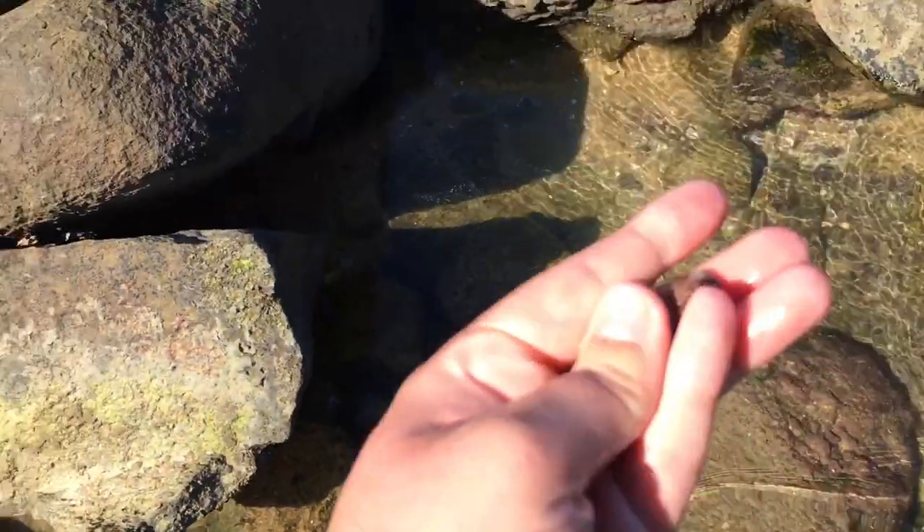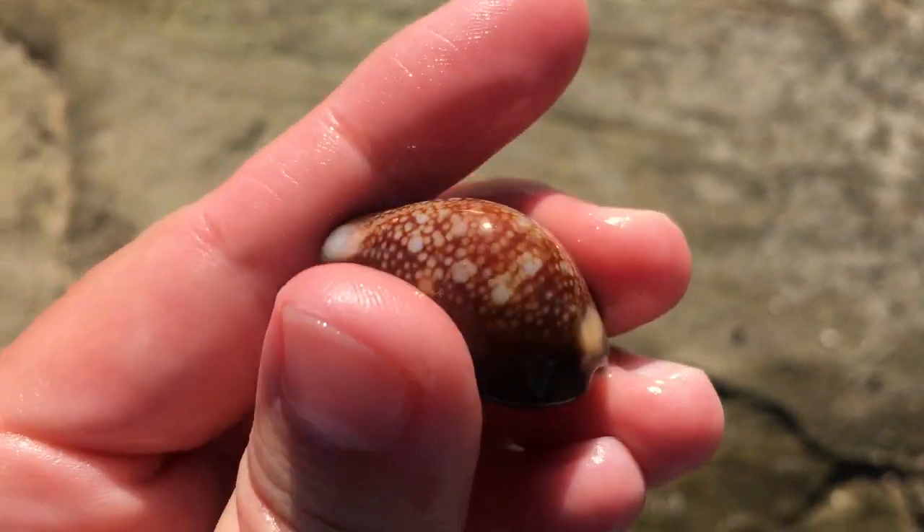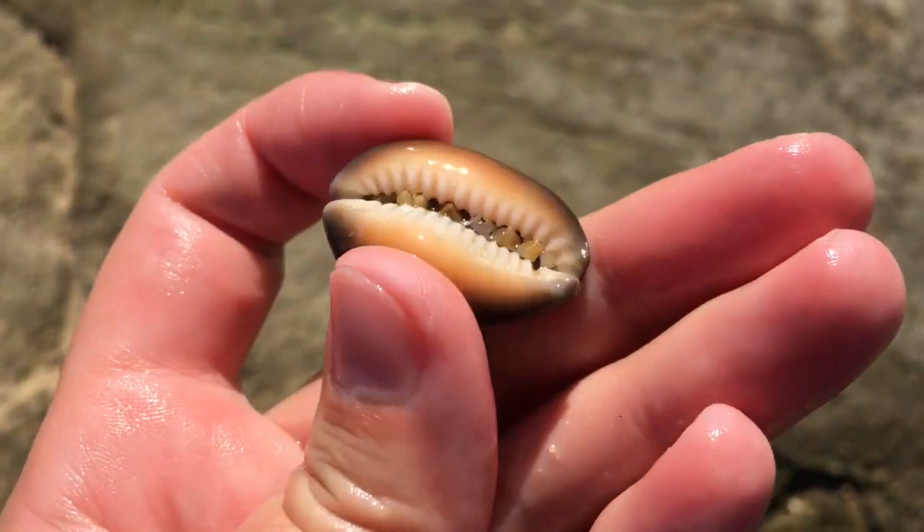Mr. Snakehead, you look nice, but are you nice? Oh yes. He feels good and looks good. Oh my goodness, I do like the patterns on that snakehead.